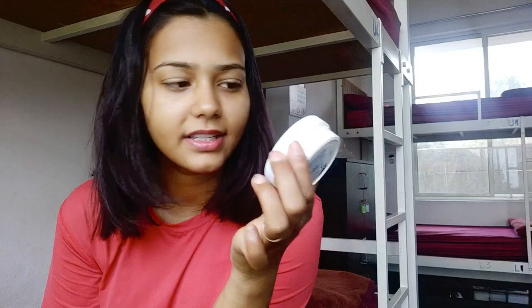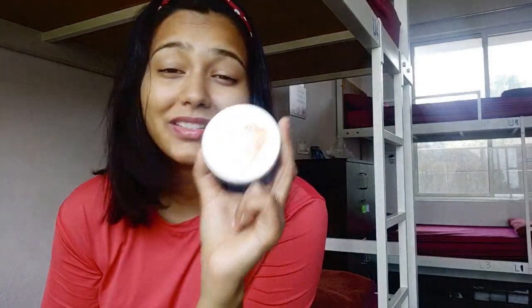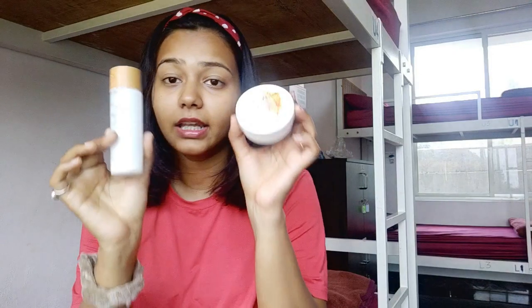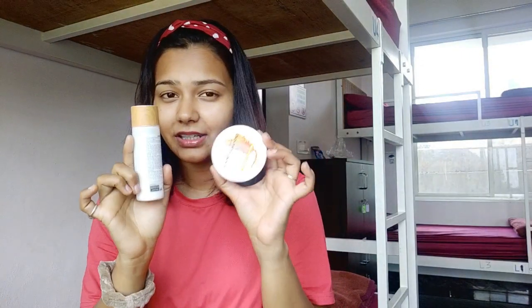The Body Shop moisturizer is a very heavy moisturizer, and since my skin is very dry, it works really well for me. When there's a little humidity, I use the Miniso one because it's a lighter moisturizer. So I keep switching between them — both are good. Nivea is also good and very easy to find. Moisturizer is important, so I invest in a good one.